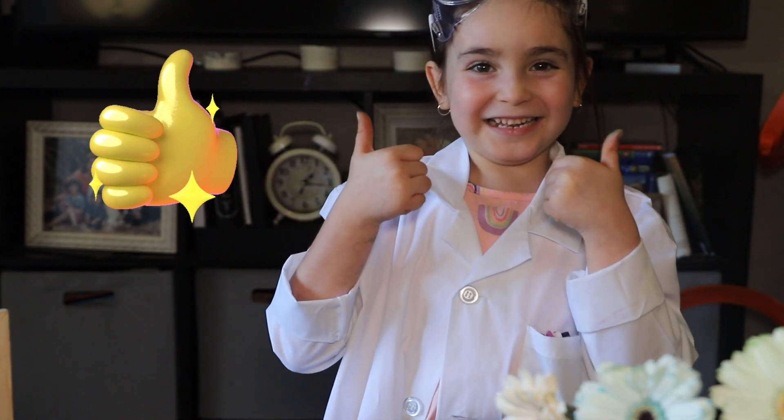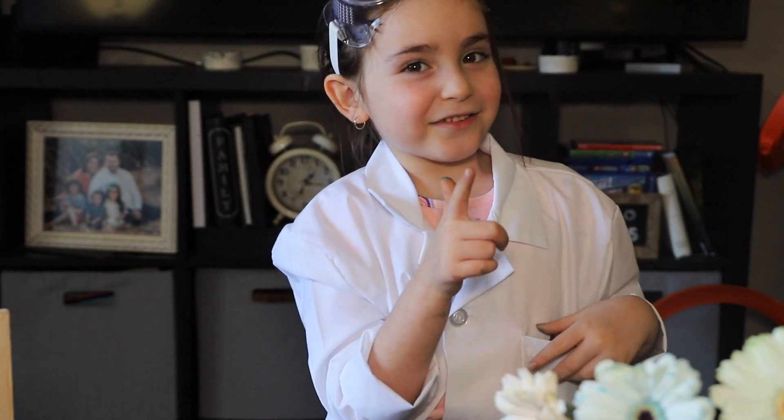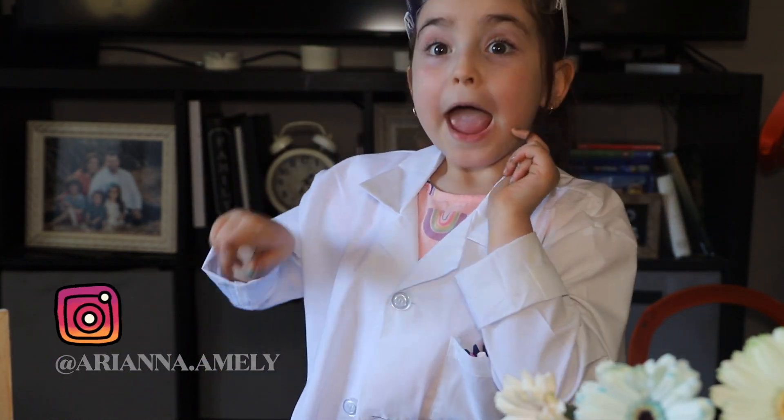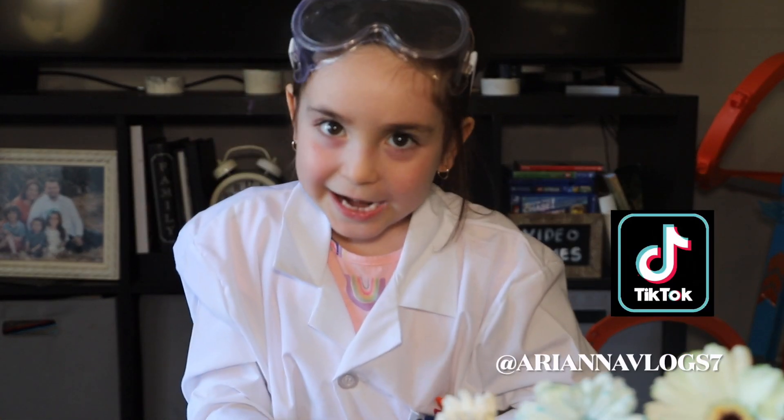Guys, this is all for the video. I hope you like it! We're going to do more science videos — yay! Remember to give me a thumbs up and subscribe! And follow me on Instagram right here, and my TikTok account, DianaVlog7. Bye guys, see you later!